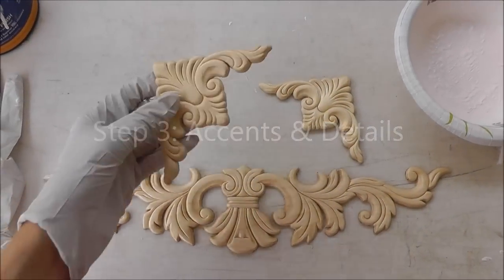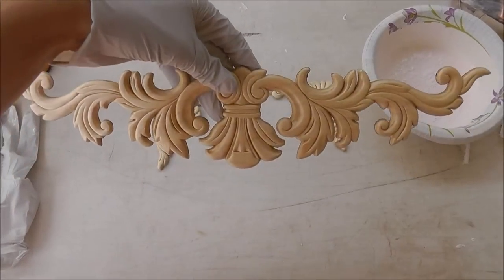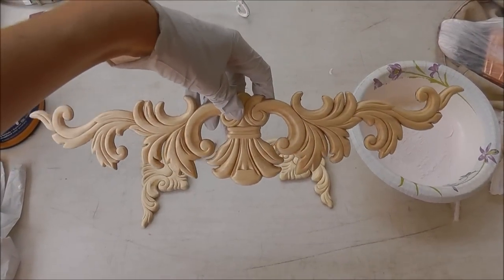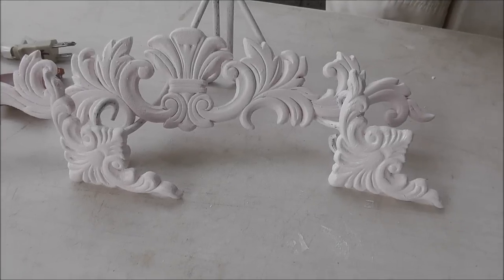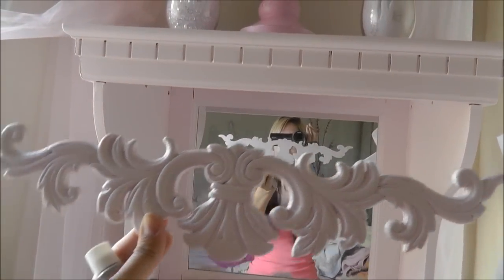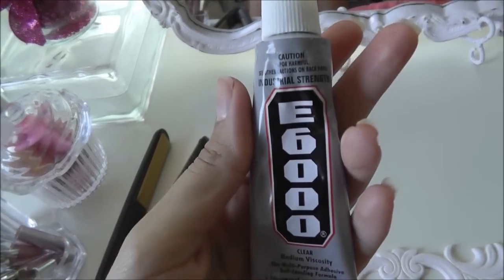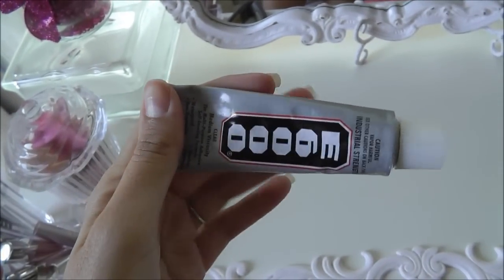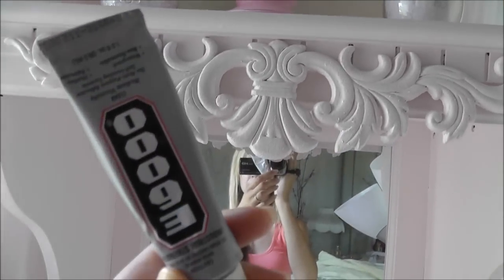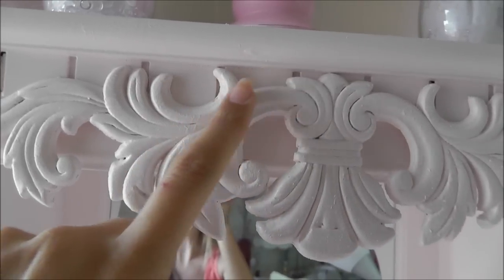Now I'm ready to paint the details. These are going to go by the mirror — I think this will probably hang right in the front. First coat's done; I'll let this dry and probably do a second coat. This is what the trim looks like currently, but now I have my fancy trim that's going to go right like that. The glue I'm using is E6000 all-purpose — I use this in my jewelry too. It's up super fast and easy.